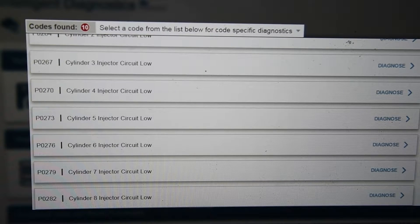So this truck came in with a hard start and when we scanned it we found injector circuit codes for every single cylinder. Cylinders one through eight all had injector circuit low codes.